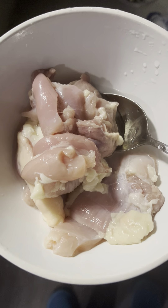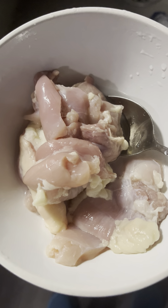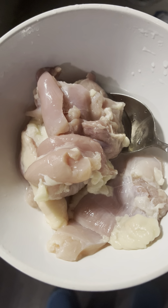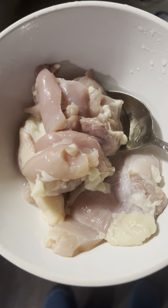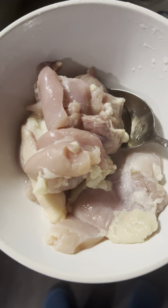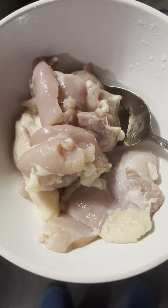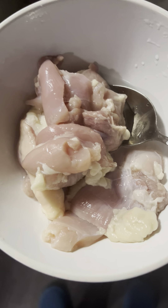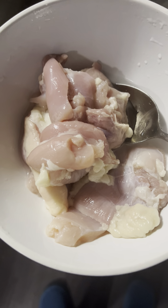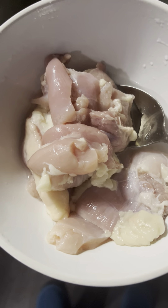I'm going to put a half cup of flour, white flour. I'm going to put a half cup of cornstarch — actually, three tablespoons of cornstarch. I'm going to put a teaspoon of sea salt. I believe I said the cornstarch.